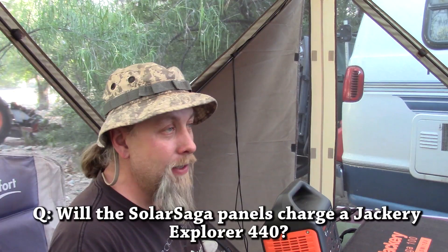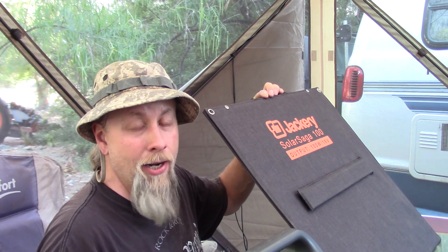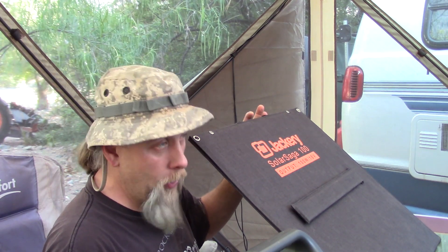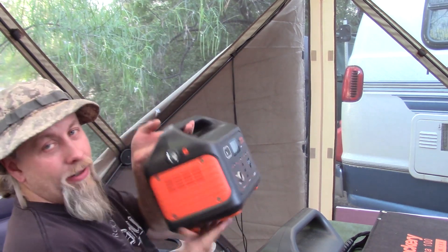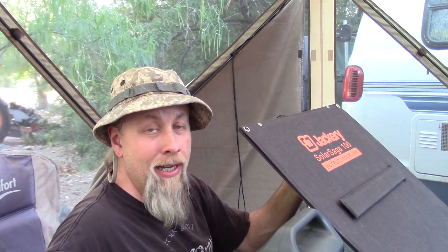Your next question is probably: does it charge the Jackery Explorer 440? No, it does not. This solar panel puts out 18 volts, but the Jackery Explorer 440 requires a 25-volt input, so it's not compatible. You can, however, use it to charge the Jackery Explorer 240, the Explorer 160, the Honda 290, and this beast — the Jackery Explorer 500, which I just reviewed. That's the big selling point for the 100-watt panel: it charges all current Jackery Explorer products except the 440, which I'm certain they'll be discontinuing soon.